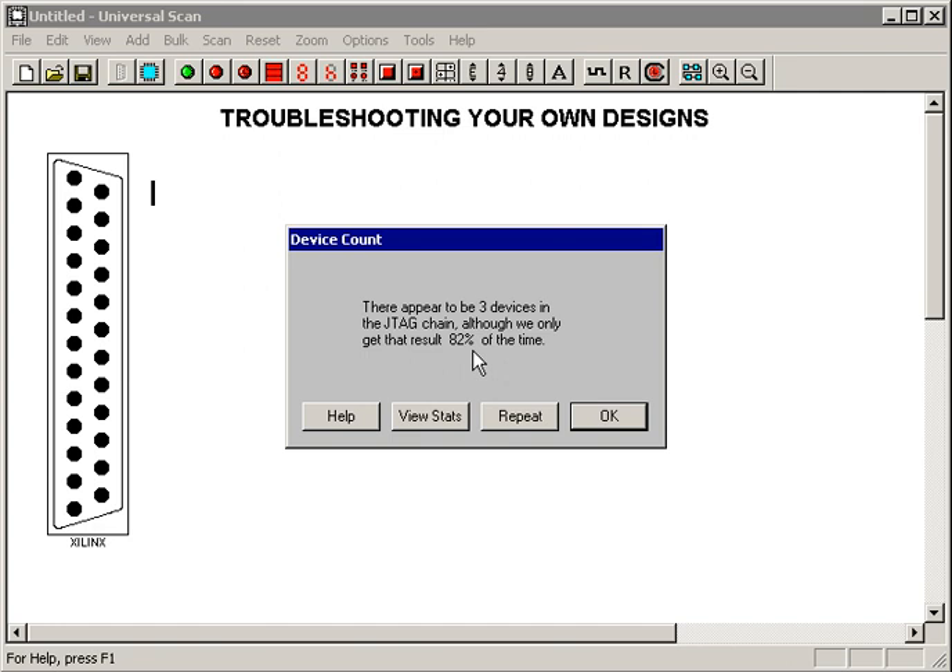Regardless, you need to go check this out and get it to run nice and solid before moving on to step two. I'm going to replace the jumper I was just wiggling, hit Repeat, and sure enough, the answer comes back with a solid result — there are three devices in the chain. I can move on to step two.